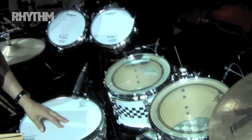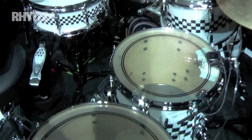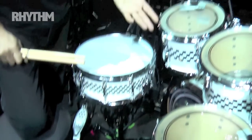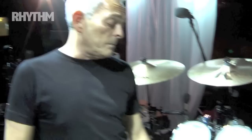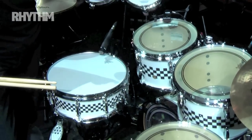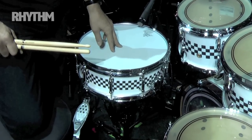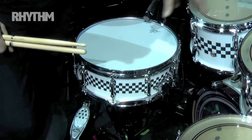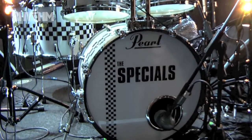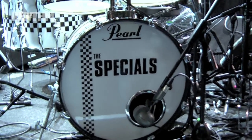We've got the Power Stroke 3's on the batter heads. I suppose first and foremost the most striking thing about the kit is the wrap. Whereas on our previous two years' tours we've been using the black wrap with the white checkerboard effect, we've now got this one which Pearl — I believe they're actually retaining this wrap — the white scarf wrap.